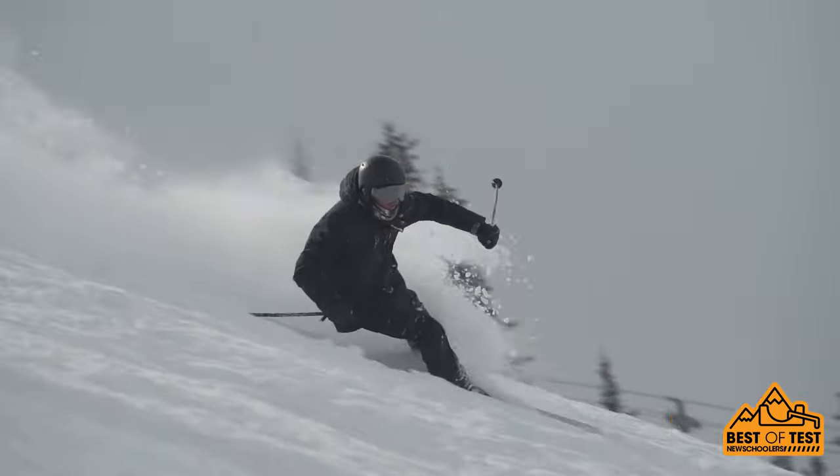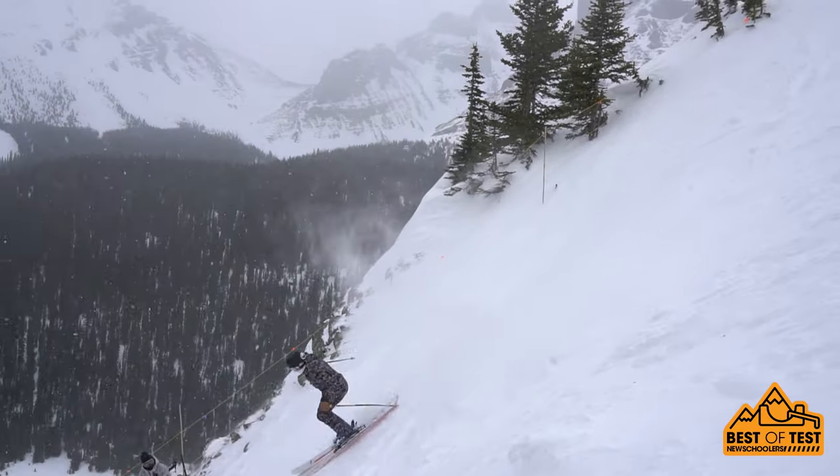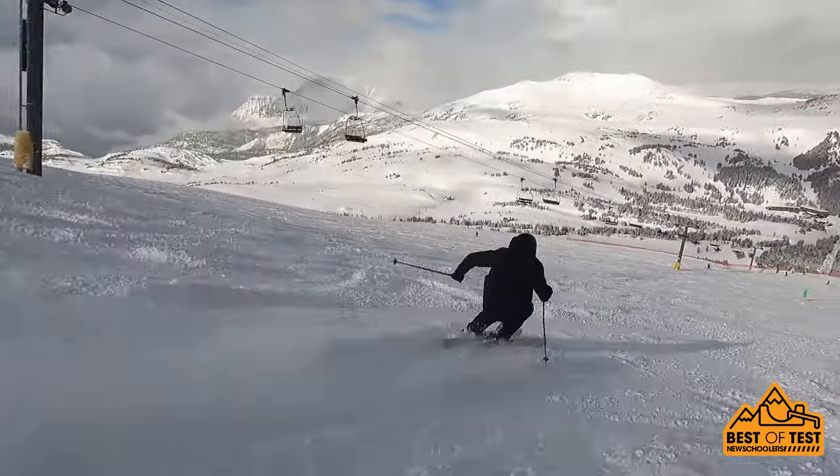It's wide enough to float on powder but it's also stiff underfoot so you can carve it on hard snow. It's got a tight turn radius, soft in the tips and tails so you can butter them really easily. Honestly this one does it all.